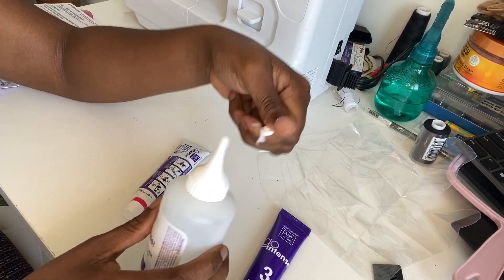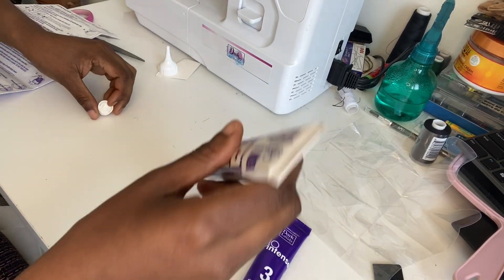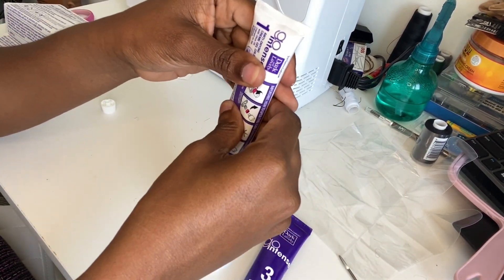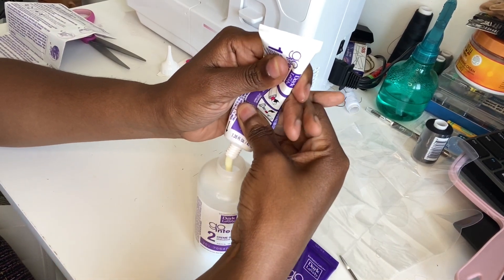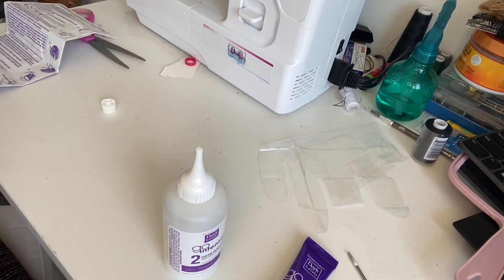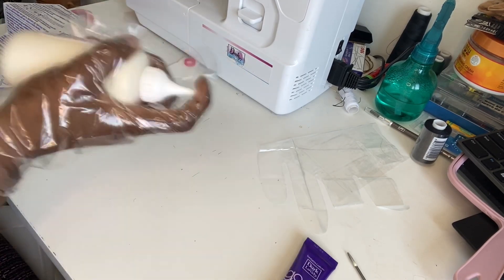I'm going to open the cream developer and pour the anti-drying cream gel color all inside the developer bottle — you want to ensure that you squeeze everything in. I had to use my rat tail comb to open the anti-drying cream gel. Now I'm just squeezing it all out to ensure I get every ounce of it. Then I shake the mixture thoroughly until it's totally blended — make sure you have your gloves on and cover the tip when shaking.